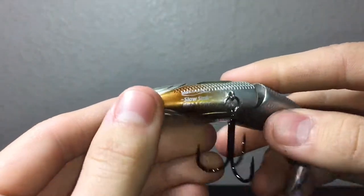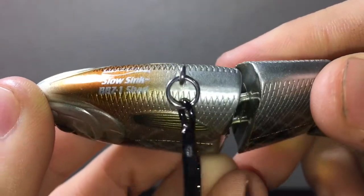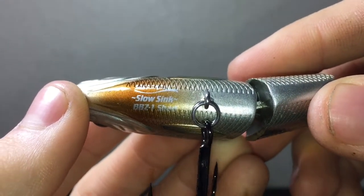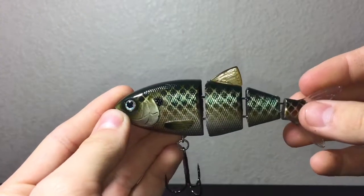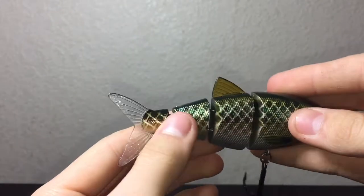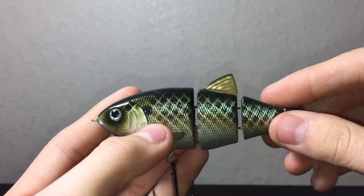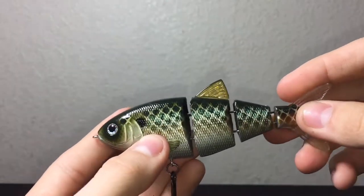This is the Spro Slow Sink BBZ1 Shad. Since it's a slow sinker, it drops around 3 inches per second, which is pretty slow. They also have a fast sinking shad that drops a foot per second — so it's exponentially faster — and then they also have a floater version.